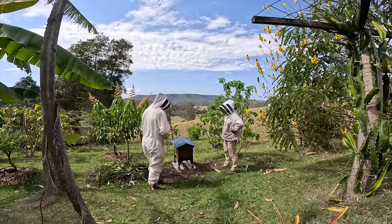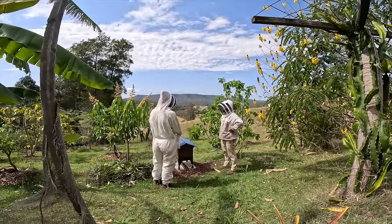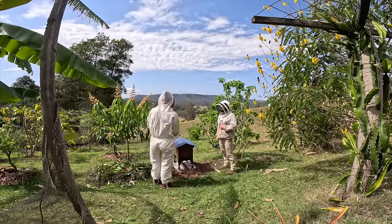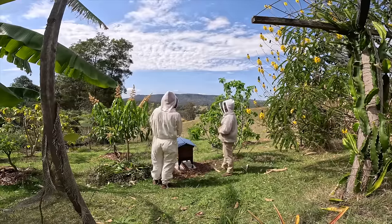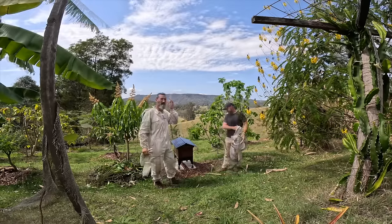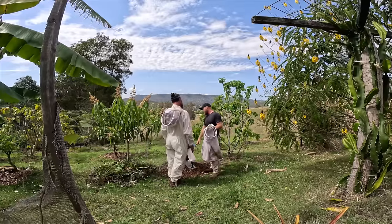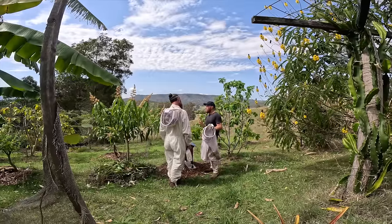These bees are going to be really happy here. They've got a perfect view — look at that — until the food forest grows up a bit higher. You'll have to go and have a look in here for queen cells in a week.